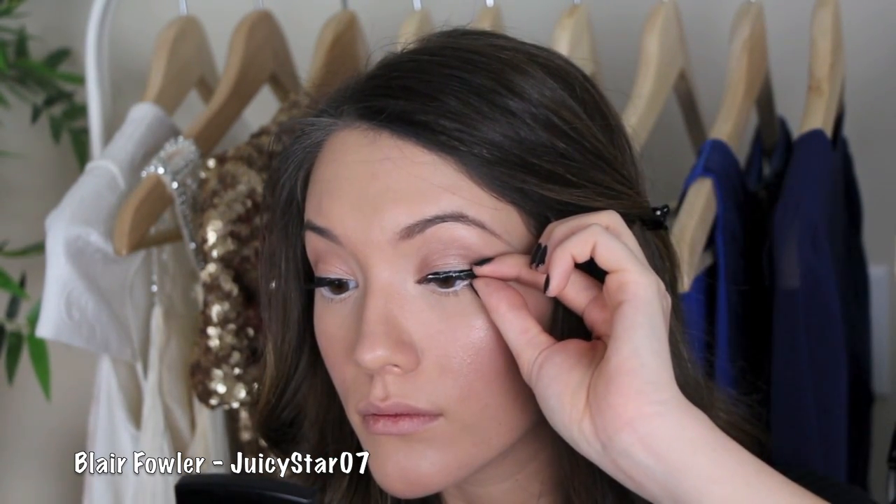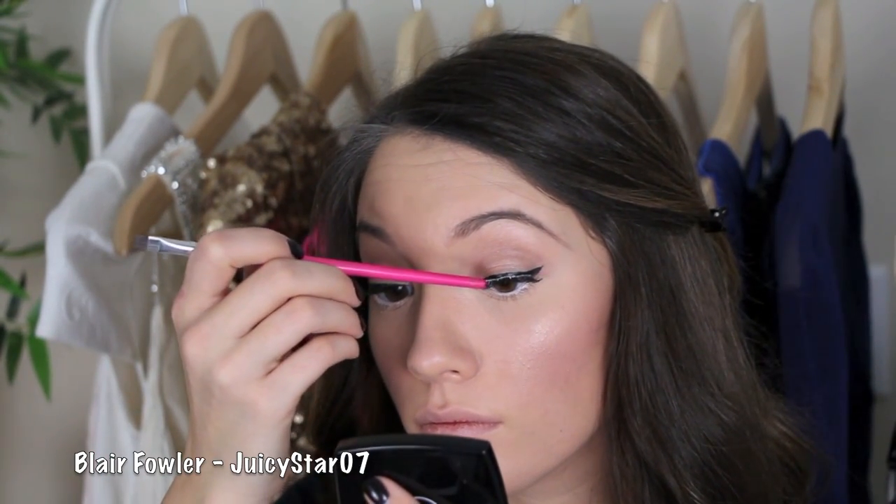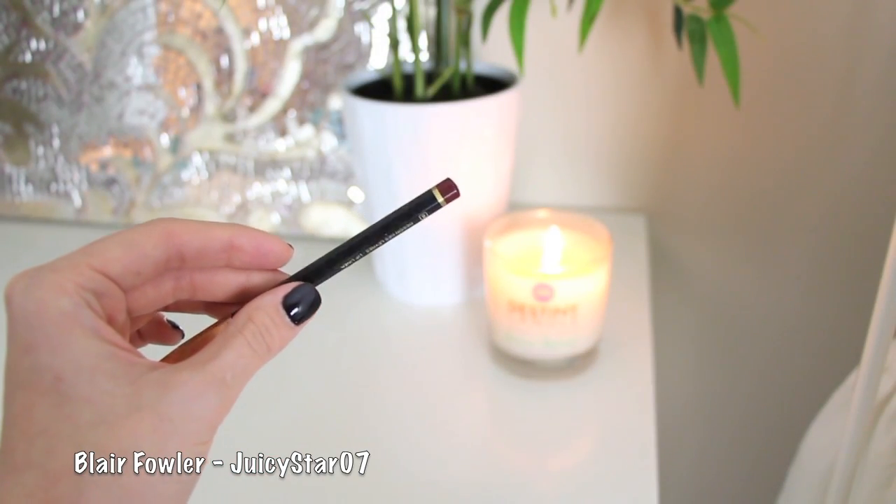You can see when I first went to put it on it was too high — that is not the look we're going for. I'm using a brush to help push it in and make it perfect, then doing the exact same thing on my other eye. I'll let my eyelash glue dry and move on to lips, then come back to eyes to finish up.